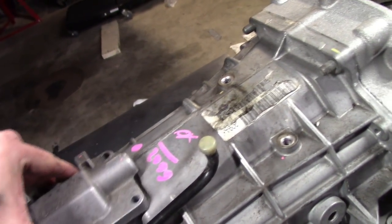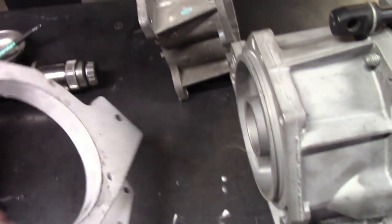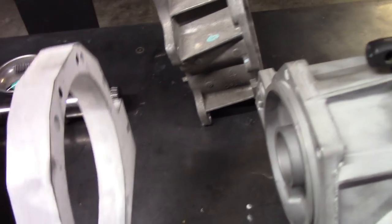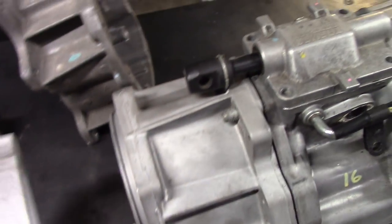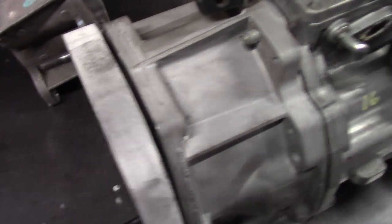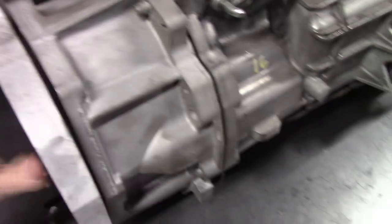It will have an external shifter using the normal GT500 style shifter. I am then machining an adapter — this is a 3D-printed representation of it; it'll actually be thinner than this, I've since done a better design. Basically it's an adapter between the Corvette tail housing and the transfer case, which bolts on and interfaces them together.